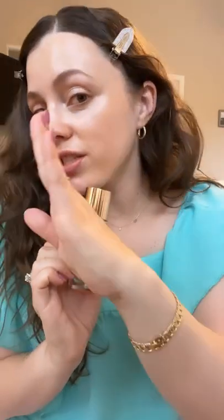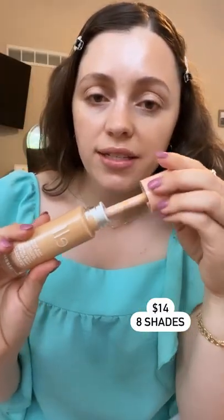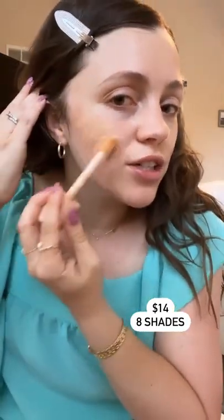There's what it looks like just with it done on that half. The e.l.f. one comes in eight shades and it's $14, so it's $30 cheaper. The doe foot is the same kind of packaging, but this comes with a lot more that comes out. So I just feel like you almost have to be careful with it, because when I was swatching them earlier on my face, it was a ton.